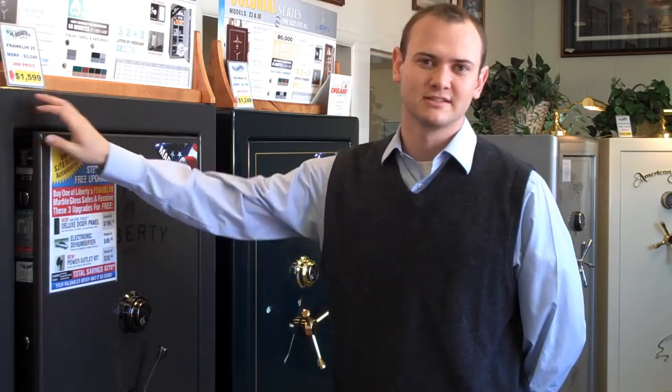Hi, my name is John Schlossberg and I'm here to show you an excellent option on Liberty's Franklin series and a standard feature on Liberty's Lincoln series.